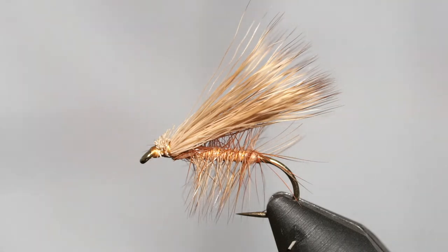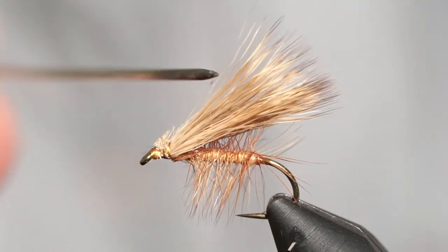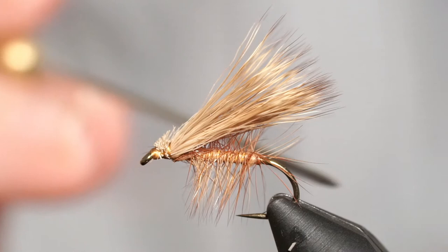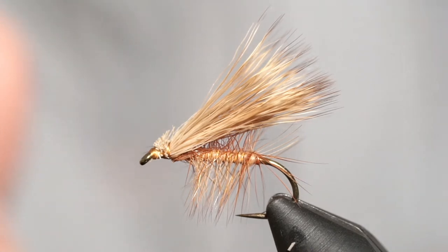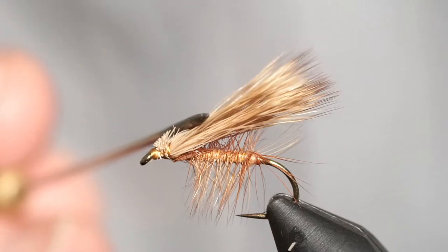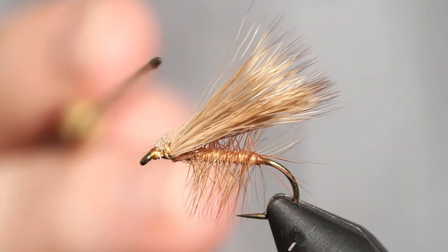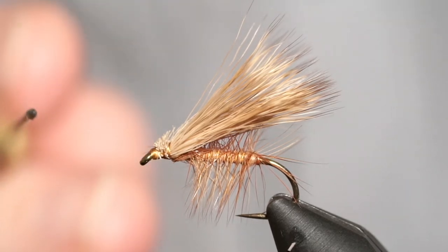We're going to go back over the intro since you may not have heard it. This is a pretty simple pattern — the elk hair caddis — but you can tie it with deer hair. The body has some dubbing material and we have some hackle, though hackle is optional. The main thing is this is a high-visibility, high-floating fly, great for brook trout. There are only two steps removed from tying a stimulator, which is my favorite dry fly.